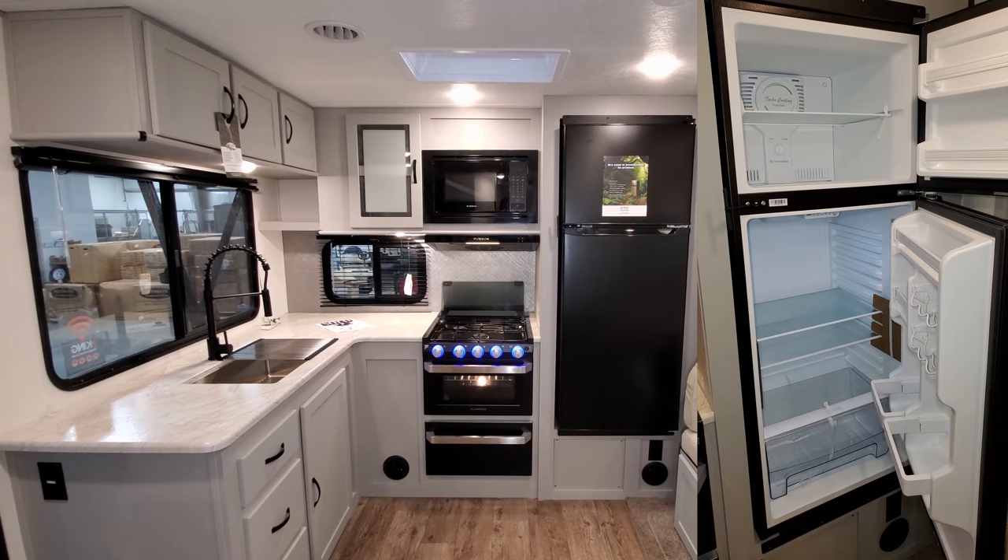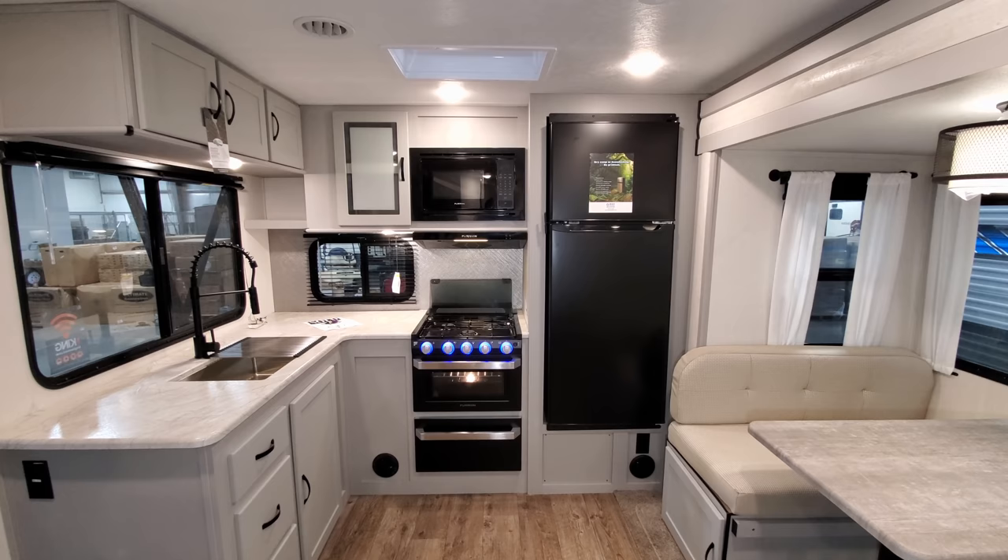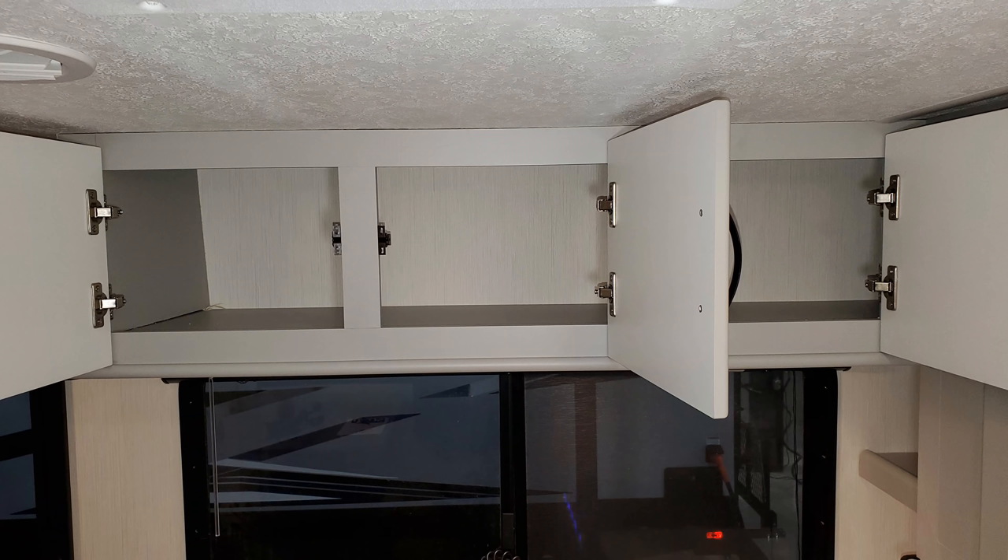Standard is the larger 10.7 cubic foot 12-volt refrigerator. They do have an option for a smaller gas electric refrigerator if you prefer, but the standard is the 10.7 cubic foot 12-volt unit.